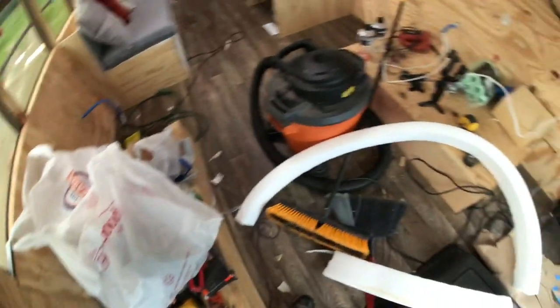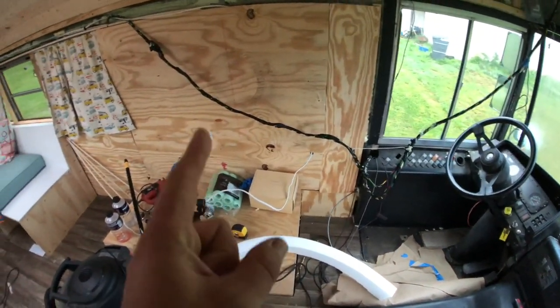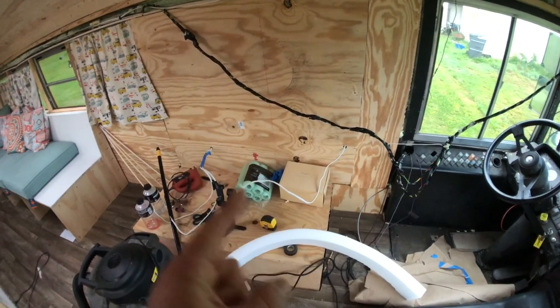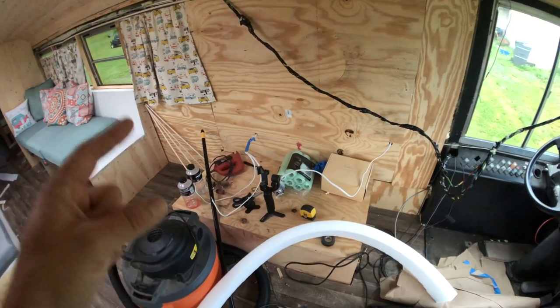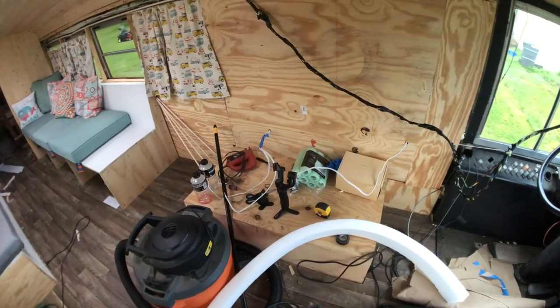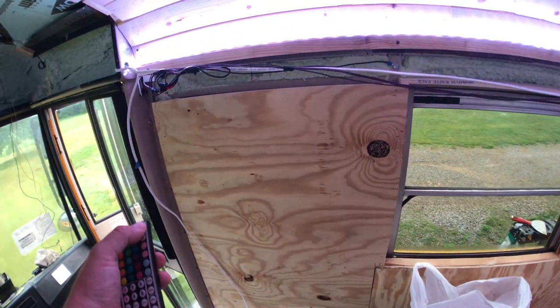As you come in there will be a refrigerator right here, a little RV oven, and a sink over here. That'll be up against the cushions here — the sofa — and for lighting that runs off the solar.